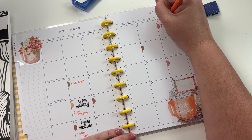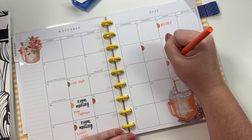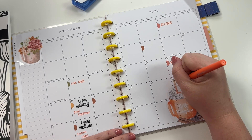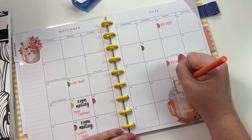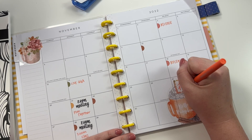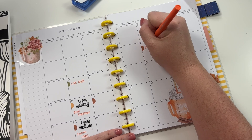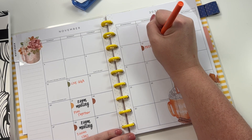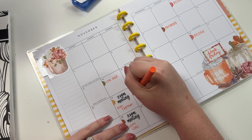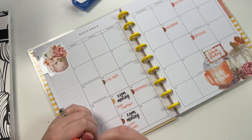Over here we have this release for Words Volume Five, then we have another release here, and then this is our Black Friday sale. This is going to be our pre-order, and then this is probably going to be our other pre-order - do it before Thanksgiving.